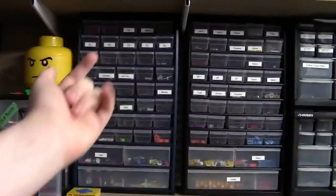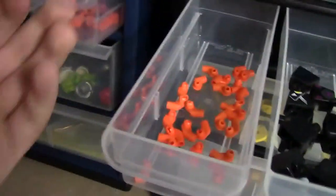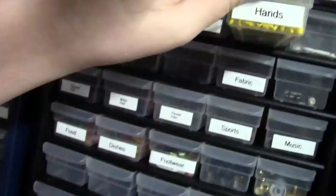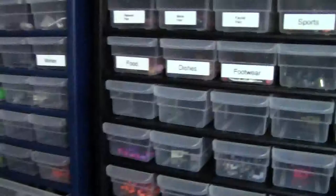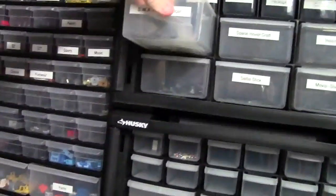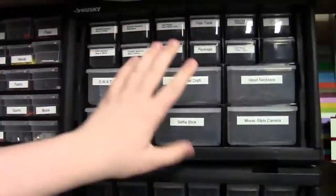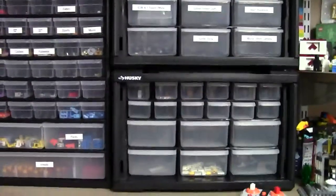Here in these two stacked bins are all minifigure parts, and I have minifigure parts sorted quite well — heads down here, a bin for torsos, a bin for arms, all dishes, hands are up here, all the hairs. I keep everything very organized here. In this Husky container — I actually have two of them — these are all the custom things that I have for sale, like my custom SWAT team officer minifigures and two custom parts. I have two of these containers; I don't really use this one but I bought it because they were on clearance at Home Depot for five dollars each.